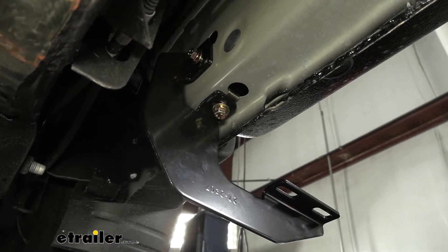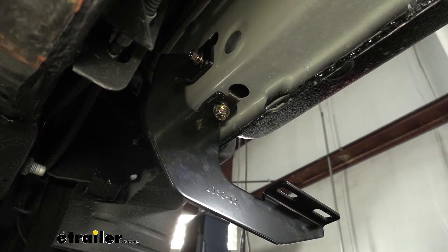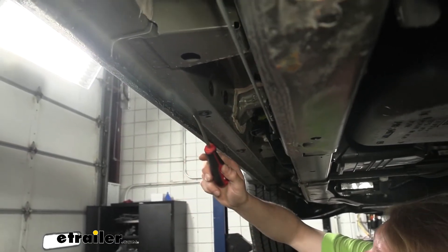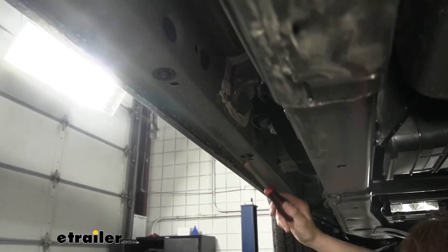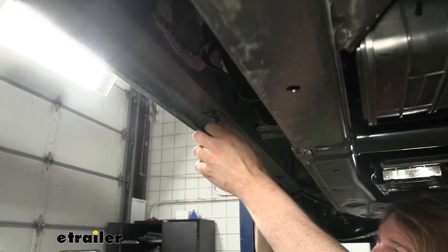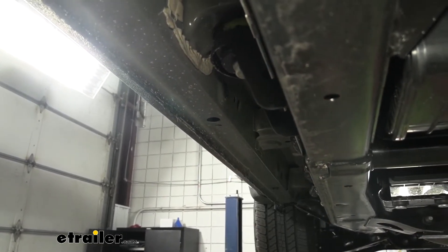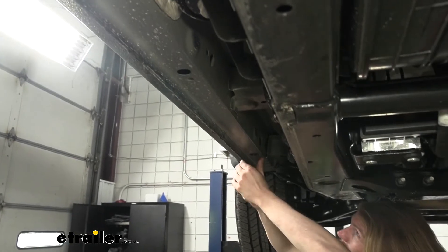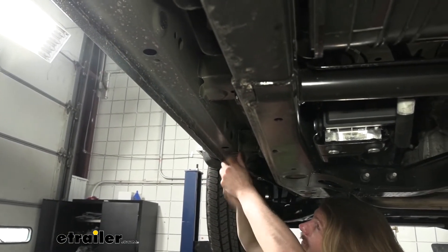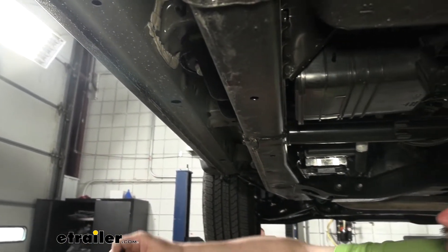Now that we've got this bracket loosely installed, we'll move down the frame to the next point and repeat the process. There are some extra grommets we'll be skipping. Moving forward from the rear bracket, you'll see another grommet on the bottom — skip that one — and then the next grommet after that is the one to remove. Pop it out along with the one on the inside edge. Then continue down to the very front grommet — go ahead and pop both of those caps out as well.